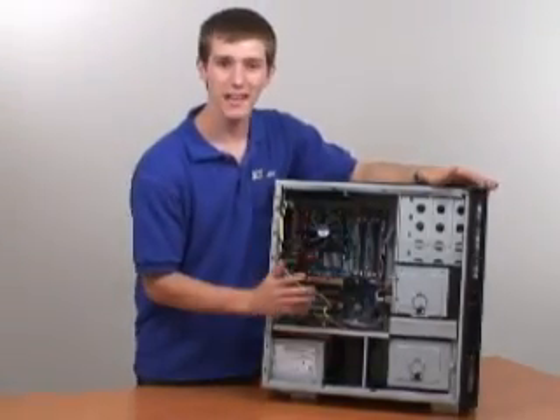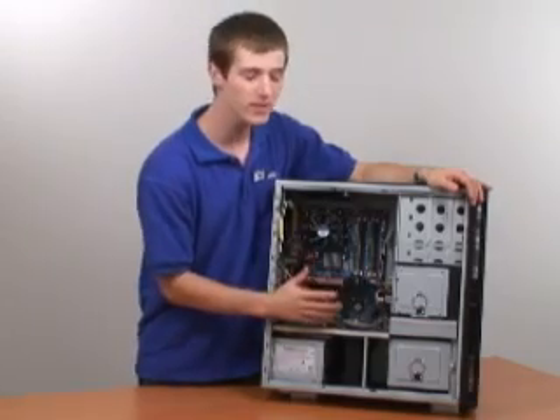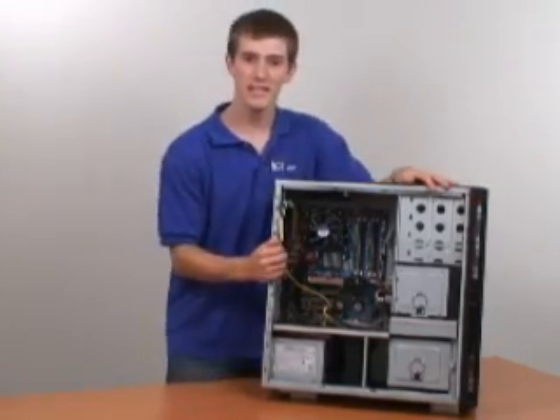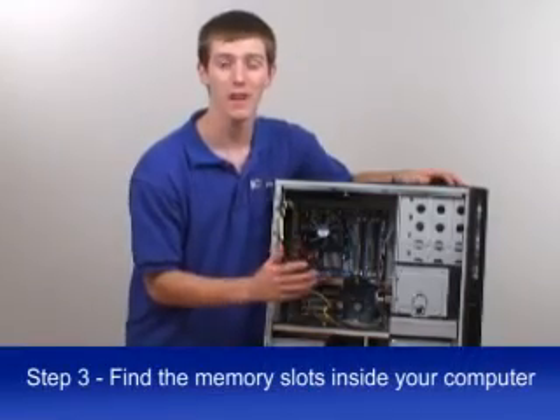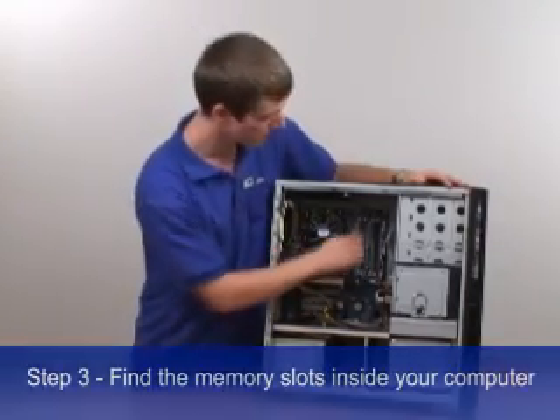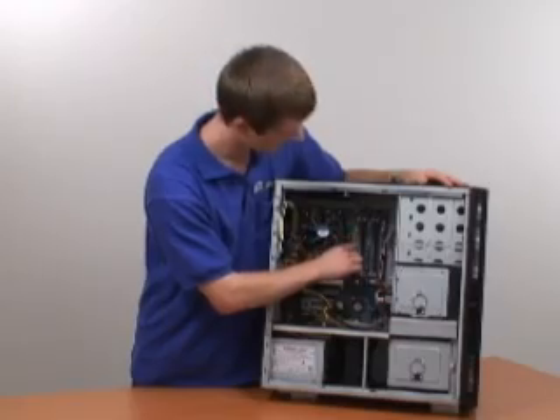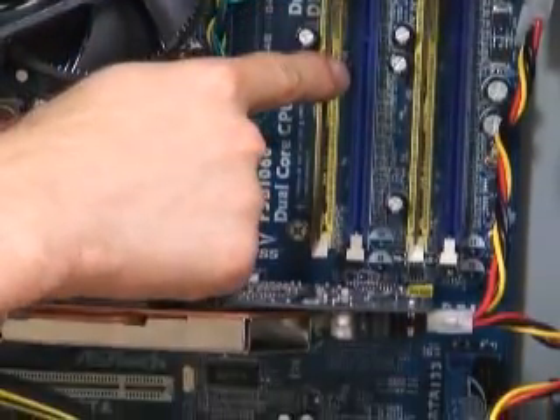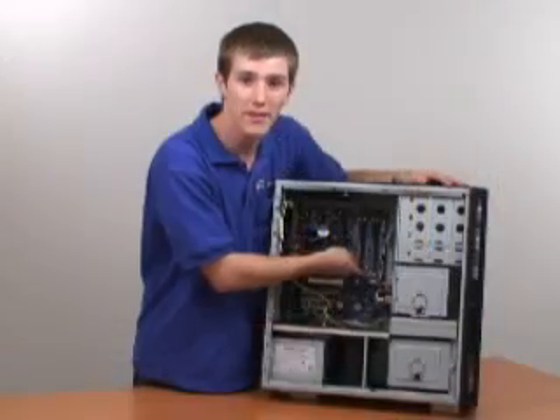To many users, the inside of a computer can be confusing looking or downright mysterious. So the next step, step number three, is how to find the memory slots inside your computer. You'll be able to identify them by the long plastic base that has two plastic tabs at either end.